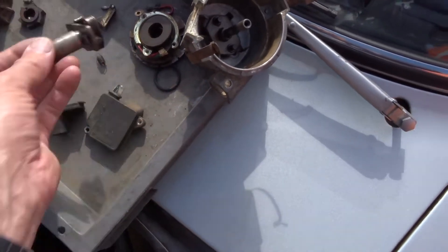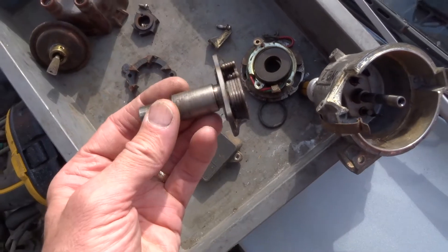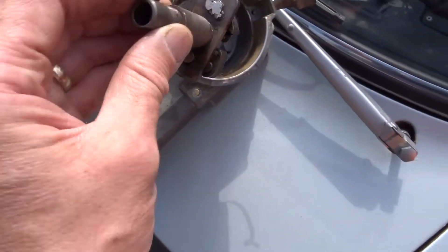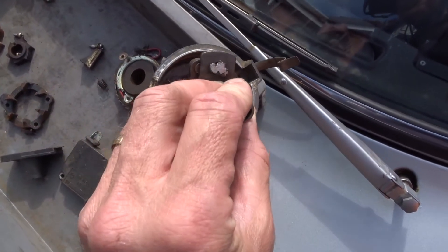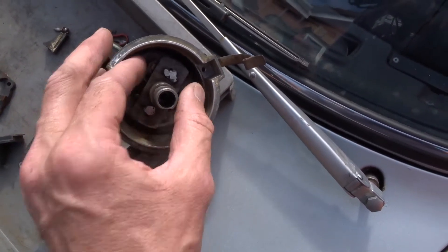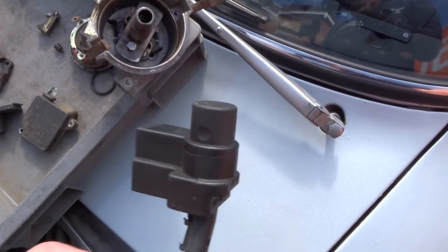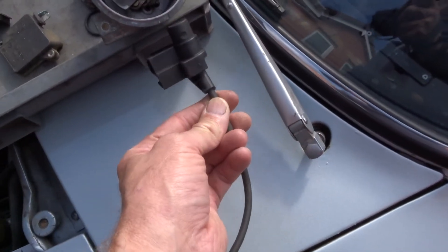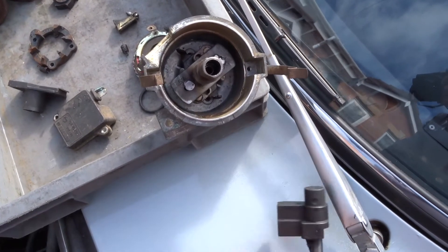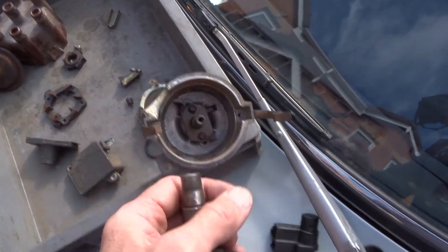We're going to use the carcass of the distributor - I've emptied it all out. These are bob weight springs, and what I've done is used the bob weights and welded them to the spigot that goes up and down that advances and retards the ignition. So now we can put that in and it gives a good platform to put the rotating metal for the pickup for the inductive pulse. This gives us a good platform to make the rotating metal parts for the pickup.